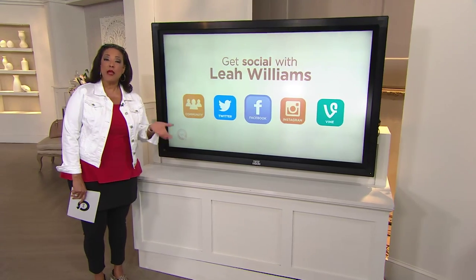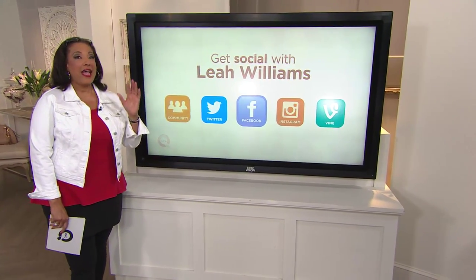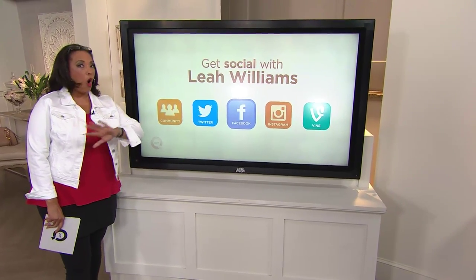We're chatting today — today is a special three-hour edition of AM Style. It's our accessories edition, because today is Accessorize Spring all day.